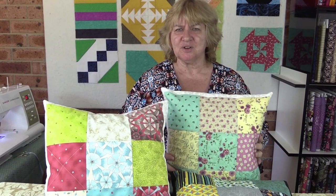Hi, I'm Wanda from Alanda Craft and today I'm going to show you how to make these awesome cushions. They're made from 5 inch squares. You can use a charm pack or you can cut your own, it's up to you. They're so quick and easy and don't they look amazing? So let's get started.